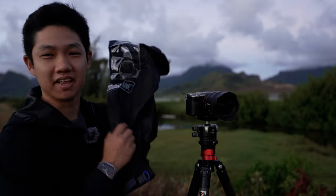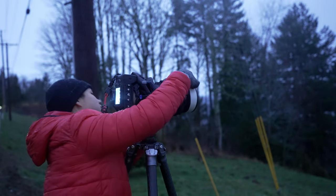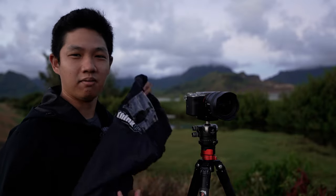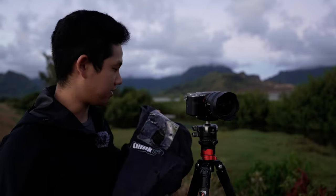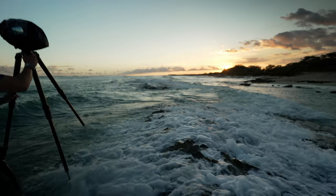As a landscape and nature photographer, it's important to have a plan to protect expensive camera gear when going out in harsh weather conditions. In the last video, you saw me use these Think Tank rain covers while shooting in the rain and the snow. So in this video, I wanted to go into a bit more detail about how I use these rain covers to protect my camera gear — not just in the rain, but in snow, dust, and especially around sea spray.